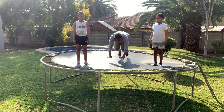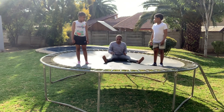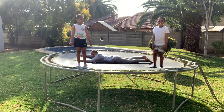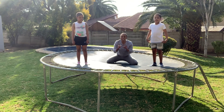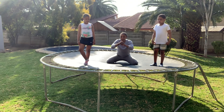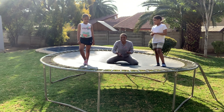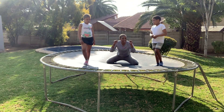Rock — you land on all fours like this. Scissors — you land on your bum with your legs open, mimicking a scissor. And paper — you land flat on your tummy on the trampoline. Whoever has been eliminated must step off the trampoline. A rock is covered by the paper, so if somebody lands at the rock and the other one is the paper, obviously the rock must go off. Between paper and scissor, the scissor cuts the paper. So let's see who remains the champion.